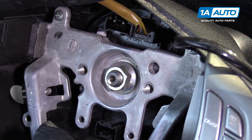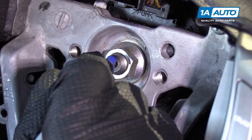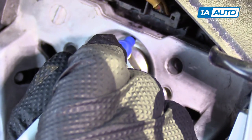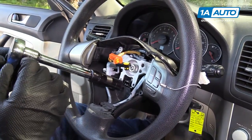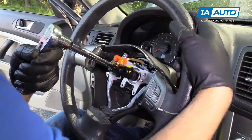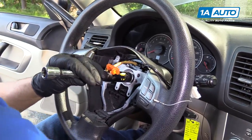Before we disconnect and take off the nut, we are going to mark it with a felt-tip marker because this is not keyed, so you want to make a mark on where it was. With a 17-millimeter socket, extension, and a ratchet, take off this nut, break it free, and then once it's free you should be able to loosen it up.